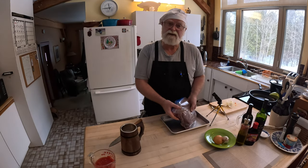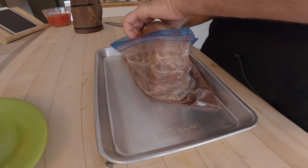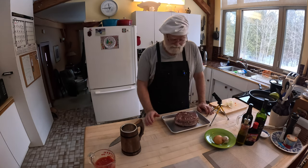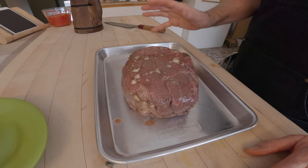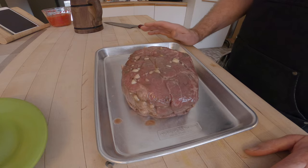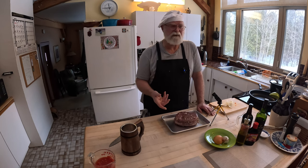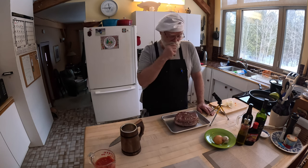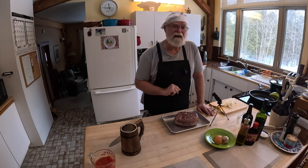Our roast has been sitting overnight in that marinade we prepared yesterday. The marinade is done — we're not going to reuse it. If you look at the roast, it's browned a little bit, and that's from chemical cooking from the vinegar. I like to take a roast this size out of the fridge about an hour ahead of time and let it sit. With beef, you want to try to get your piece of meat up fairly close to room temperature before cooking, because that gives you a much more even cook. This has been sitting out for about an hour now.